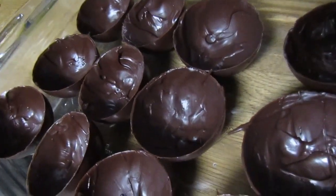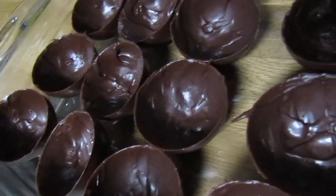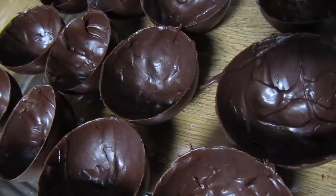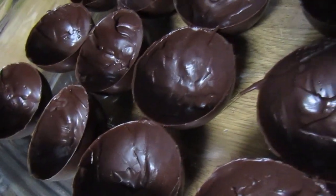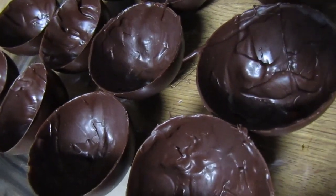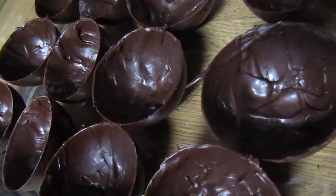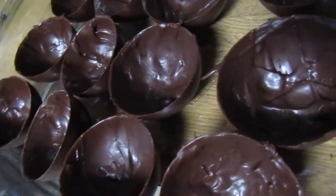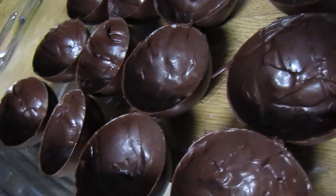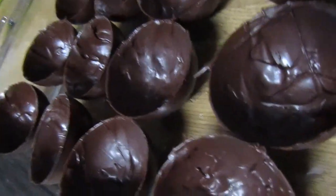When the chocolate is melted and warm it's kind of hard to get an even coating, but when you do the two-step process you can go back and fix any mistakes, and it adds an extra layer so the shell isn't too thin and flimsy. You don't want to make them too thick either, because it would waste chocolate and you won't have enough space for your hot cocoa mix and marshmallows.